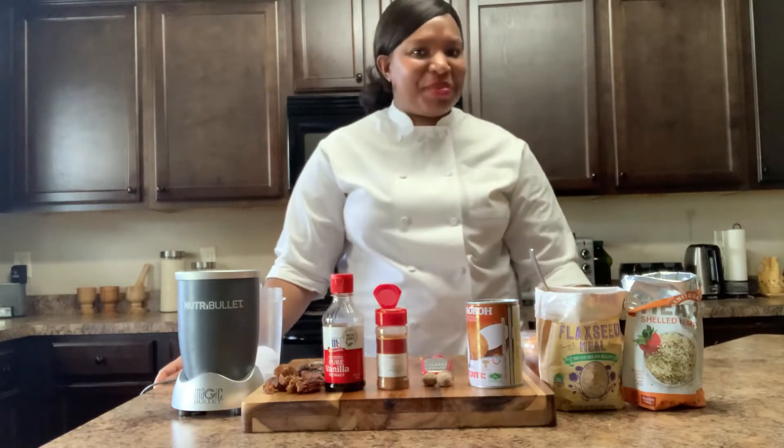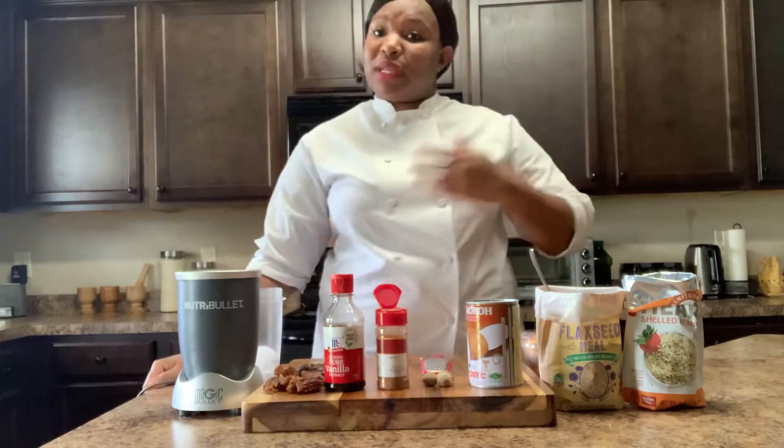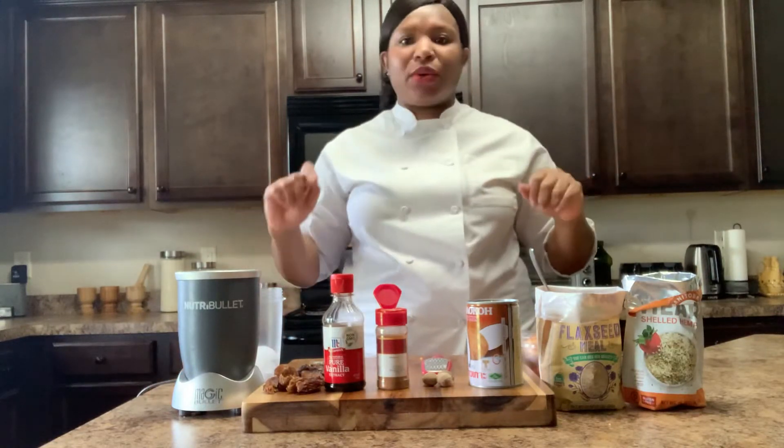Did somebody say peach cobbler? Well, I did. I said peach cobbler because I wanted a peach cobbler. However, I do not want to make it or bake it. So I figured, why not put it in a smoothie? That's quick and easy.